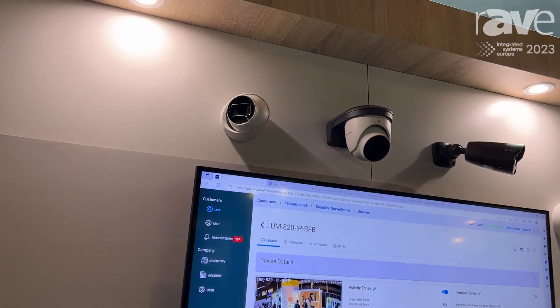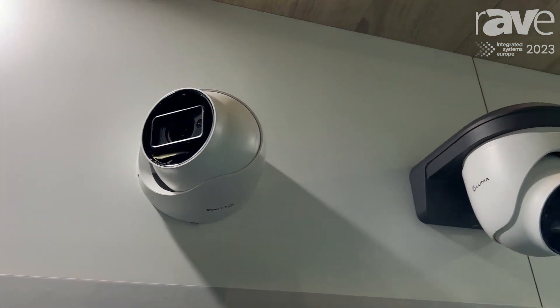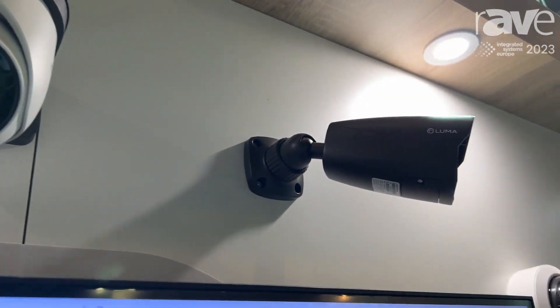It's a full new lineup of cameras with AI built in, full deployment inside of OvrC, and deep integration into the Control4 system to make partner installs a breeze.